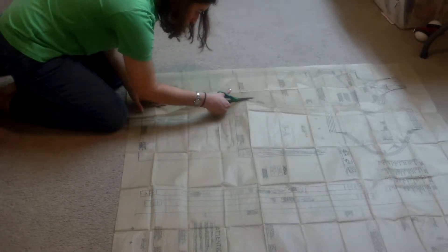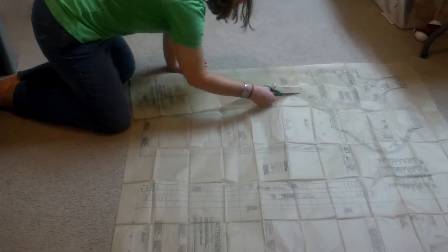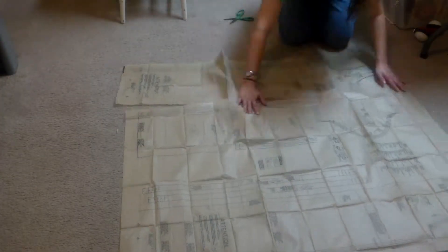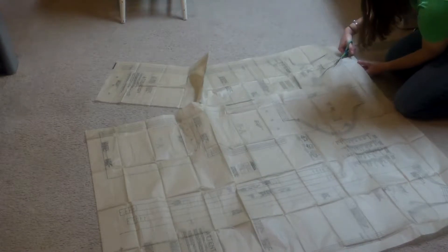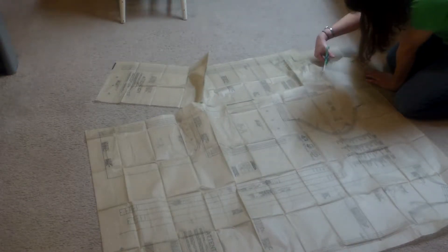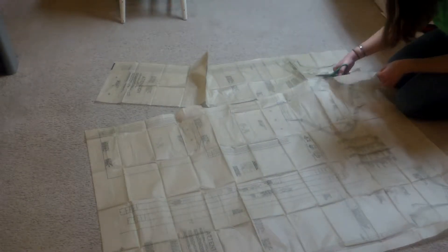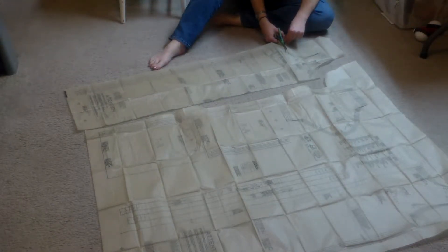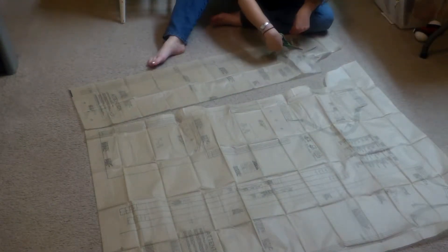Before we get started, I have some general information for this project. I used the Simplicity Pattern 8094 and I tailored View D. View B is actually shorts. I just omitted the sleeves from D because I didn't want the sleeves.